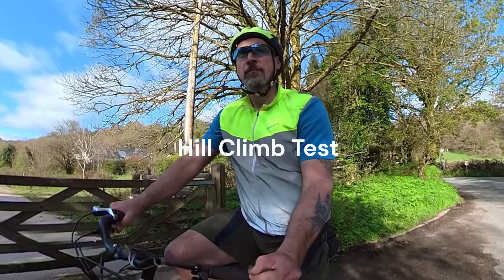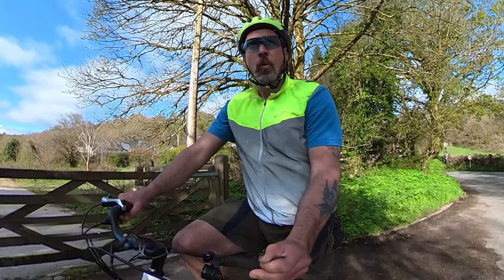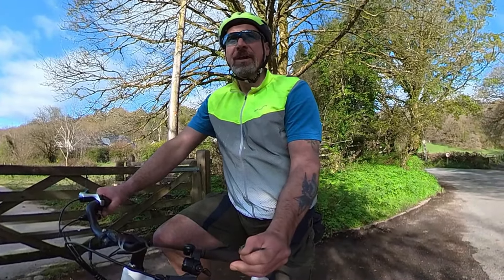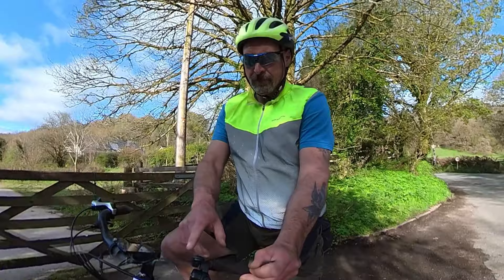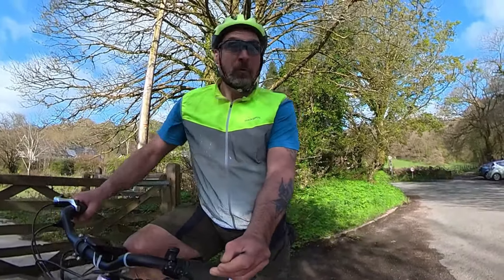We're now going to do a hill climb test. This is quite a big hill — about 400 feet of elevation gain. It goes from the Plymouth Valley River near Yelverton up to the Moors. It's quite a steep hill in places. I'm going to put it in level 3 and we're going to see how we get on. Wish me luck guys.